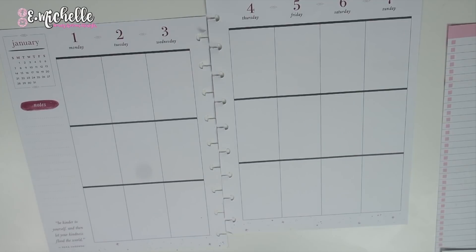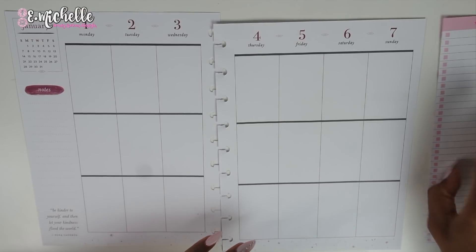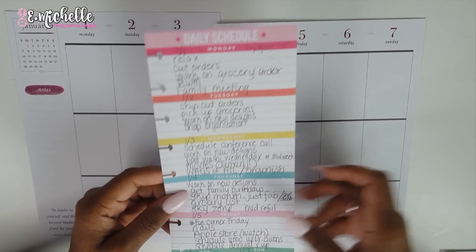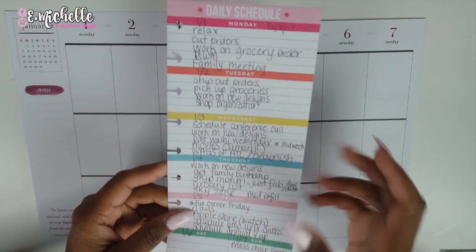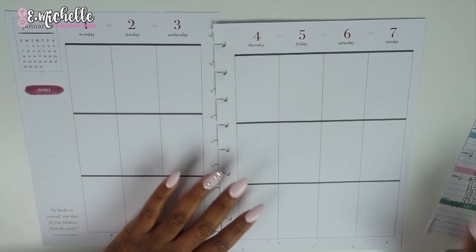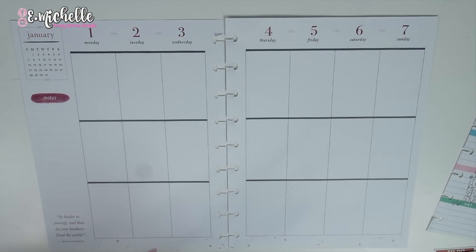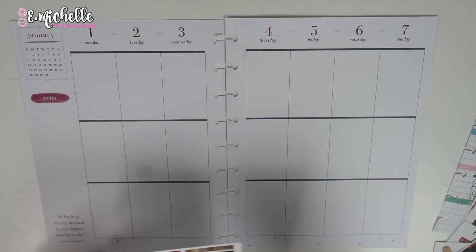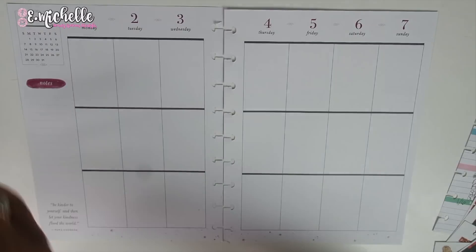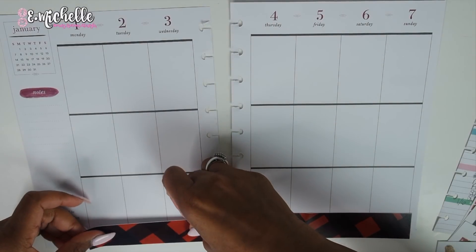Now we can officially get down to business. I have this little sheet that I usually pre-plan with — I used it this week to kind of pre-plan and keep up with everything I had going on, so I'm looking at it over to the side. I'm in the Boho Deep Tones planner — finally said that right. The first thing I'm doing is putting down the washi at the bottom.